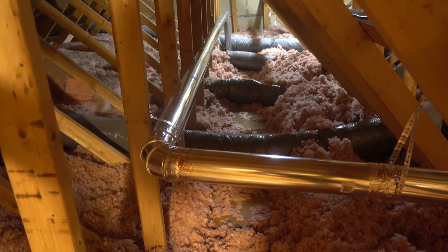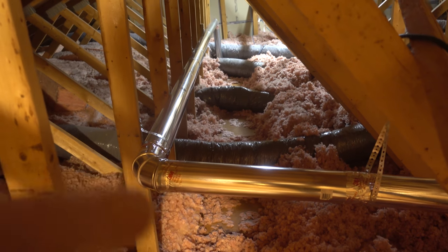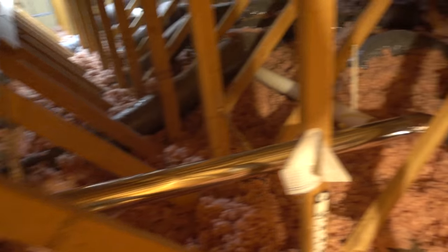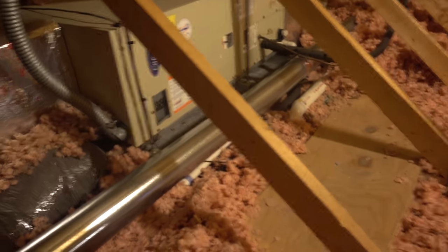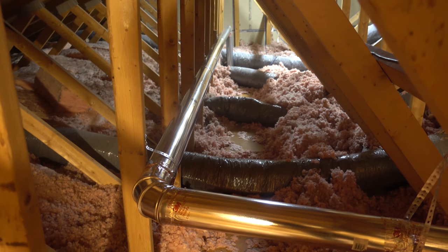Here we have completed the new dryer vent. Runs all the way down there — that comes up from the dryer, and then all the way down here, continues across. We basically picked up the path of the former PVC and ran it down. It was a little bit tough to integrate around the heat pump that's in the attic here, and then it just runs through that insulation and straight out. So it's now all galvanized, actual metal tape instead of duct tape. Should be much, much better. And didn't take too long.